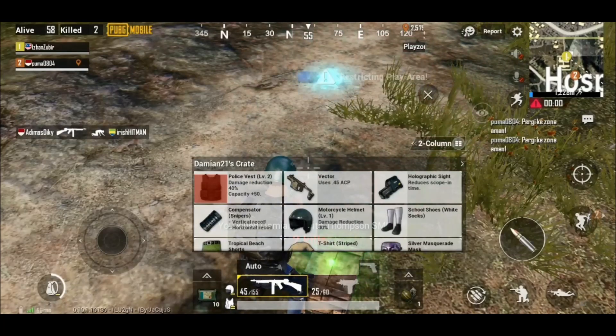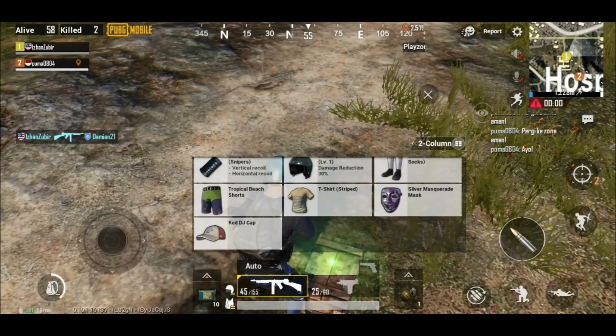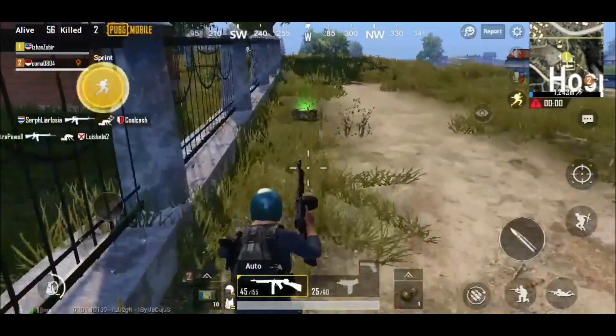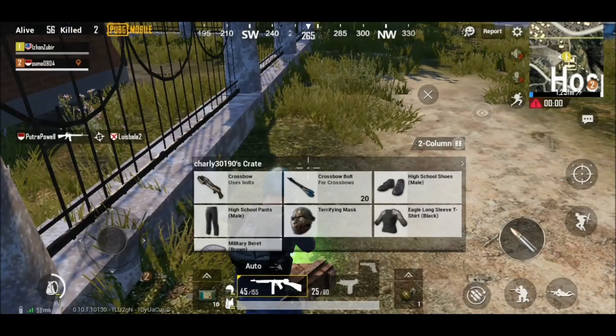You can steal the stuff that he has — helmets, clothes, RPGs, and some guns. It's time to rush towards the circle. You've been out from the circle for too long.